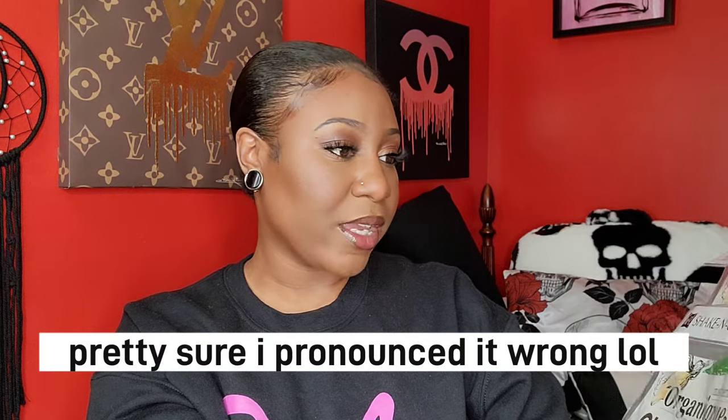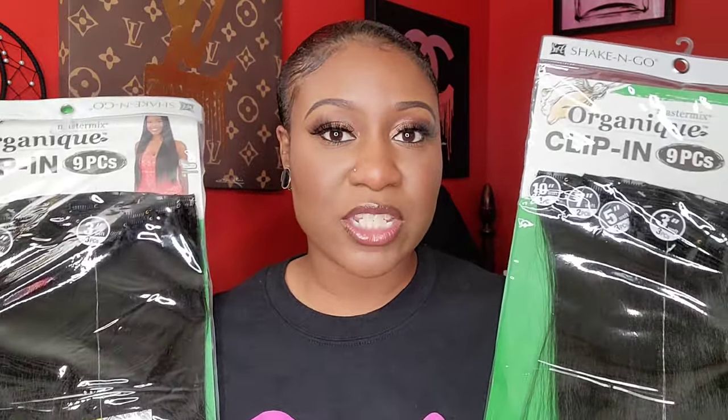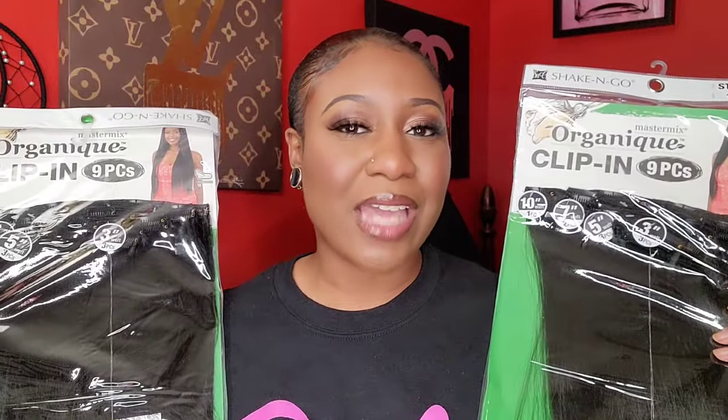I picked up some clip-ins. I was going to get a sew-in and have my mom do it, buying hair from the beauty supply store, but we won't have time. So the next best thing was clip-ins. I used to wear clip-ins all the time when I started my hair journey. Seamless clip-ins are a thing right now and I'm going to purchase some of those too, but for right now I picked up the Shake and Go Organic nine-piece clip-in bundle in color 1B, 24 inches. They had 20 inches but I wasn't really paying attention — I wish I'd grabbed the 20-inch because I don't want it too long.